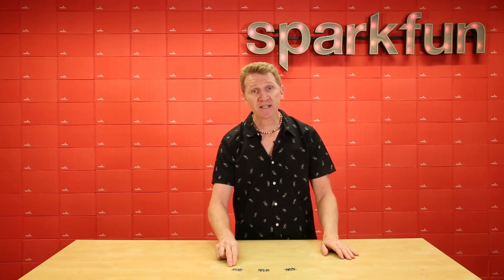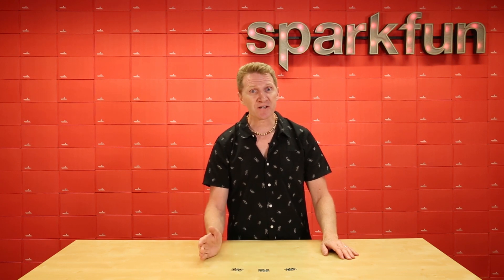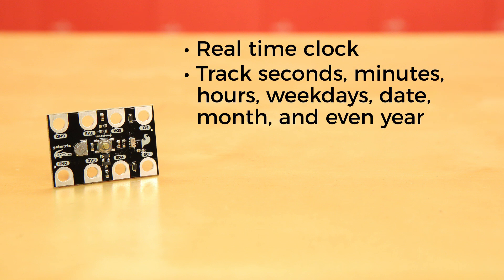Now, here's where things get interesting. By using the Gator RTC in conjunction with the Gator Log, you can eliminate the need to stare at your watch and your project all day. The Gator RTC is a real-time clock, and when used with the Gator Log, allows you to track seconds, minutes, hours, weekdays, date, month, and even year.